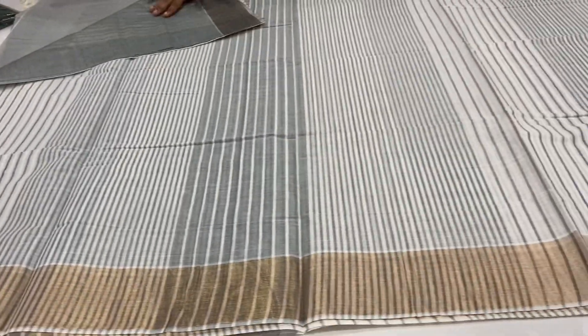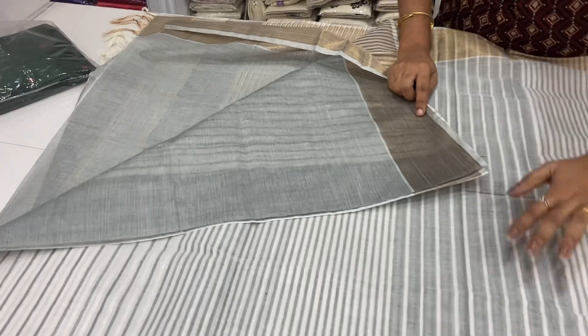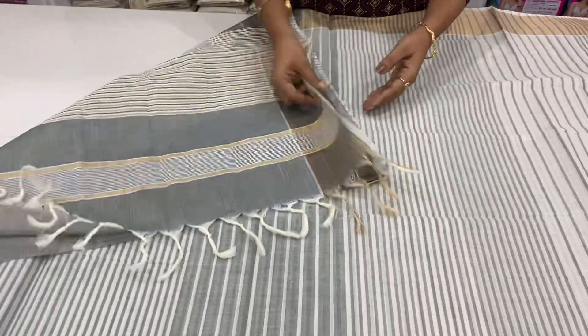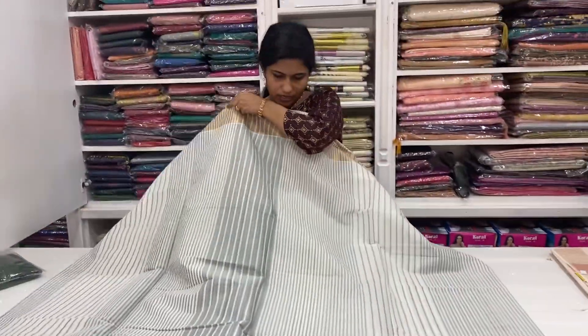The blouse is the same. The blouse is plain. The border is a plain. The border is the same.